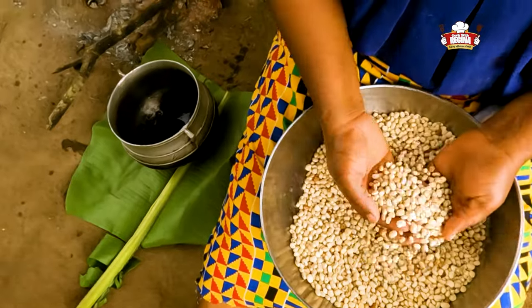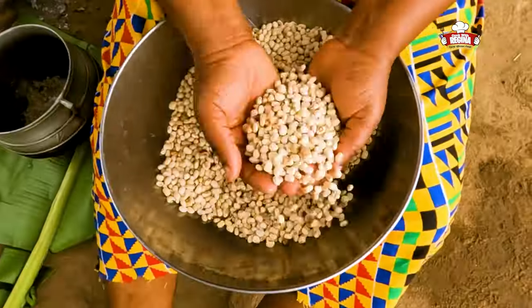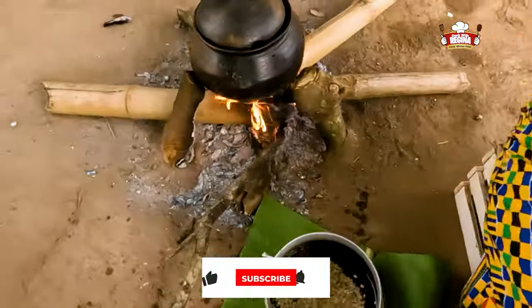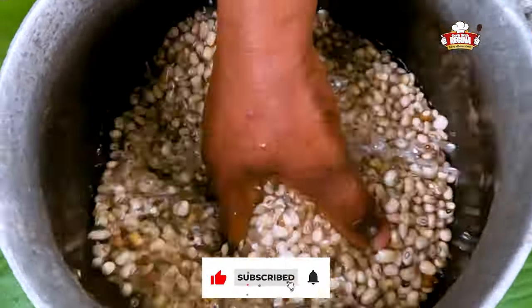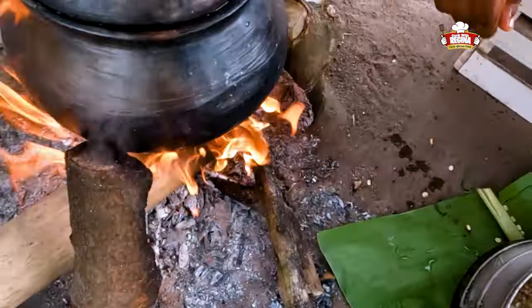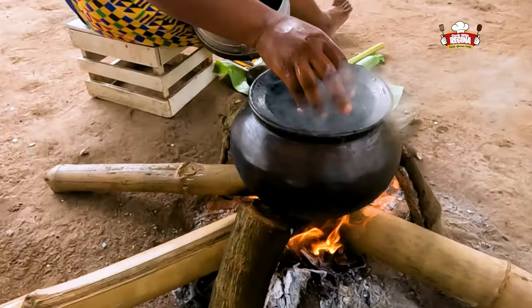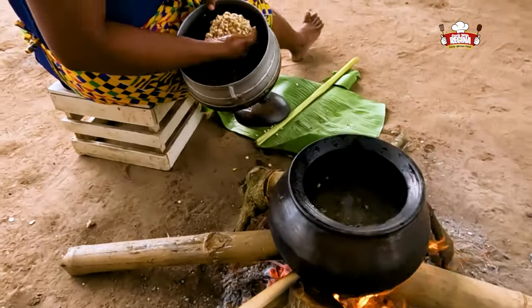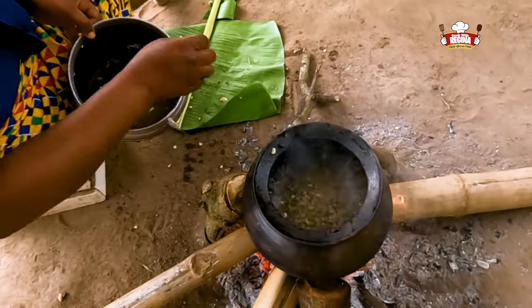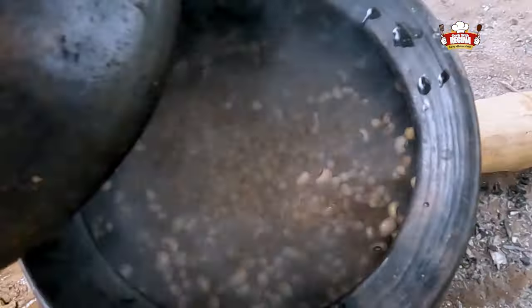We select and wash the beans thoroughly. Pour it into the boiling water on fire and cover to boil.